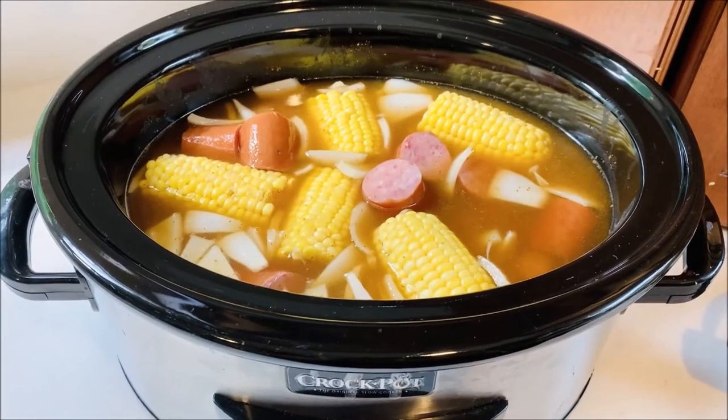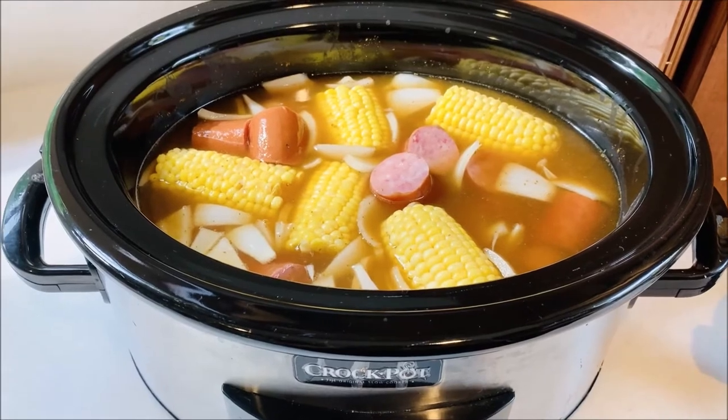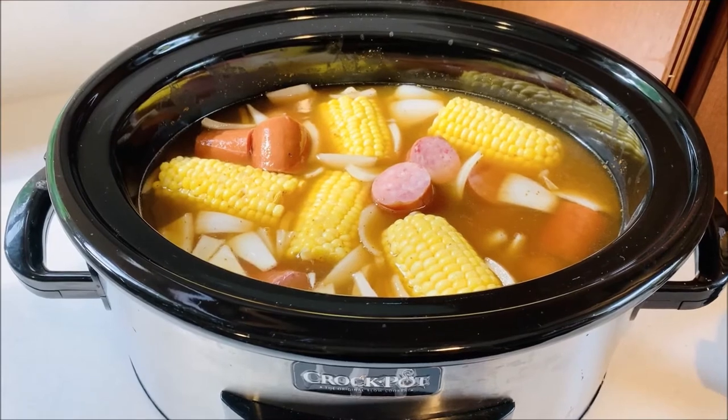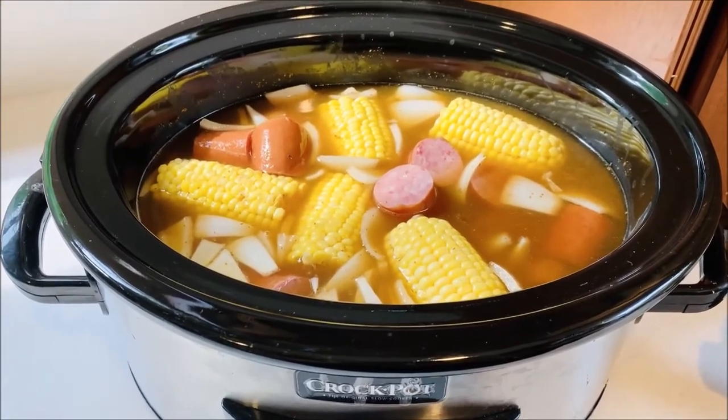I've added in the corn and the sausage, and now I'm going to let this cook for an additional two hours. About 30 minutes before it's time to eat, I'm going to add in the shrimp.